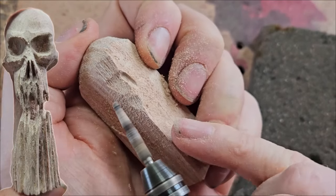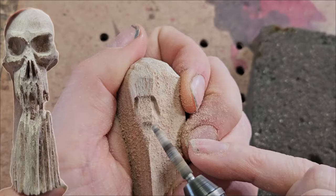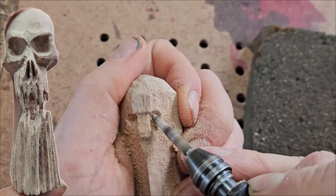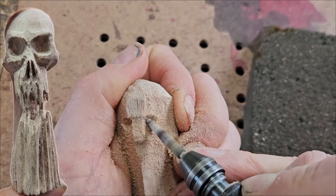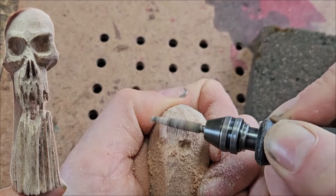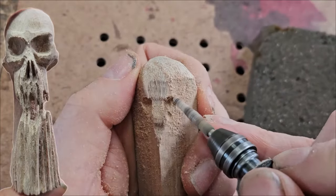The nose on a skull goes halfway up and then angles downward, but we don't have to worry about that just yet. Like when I carve wood spirits, I'm creating the nose and then the eye sockets, using the end of the Cutsel Fine Taper Bur to create those sockets. That's a little small, but we can increase the size as we go. Remember, the bridge of the nose will fine down considerably, which will also increase the apparent size of the eyes.